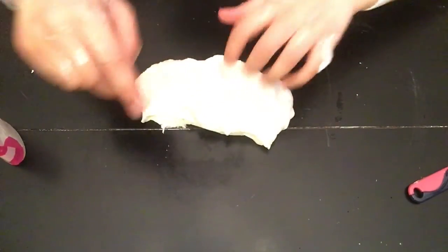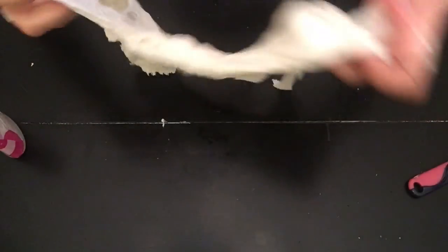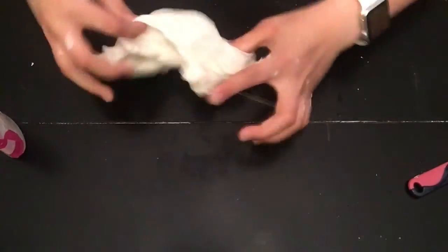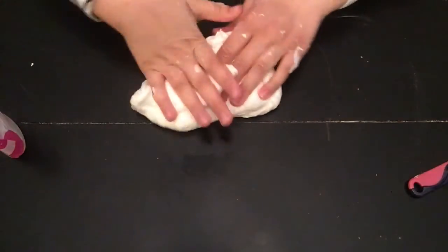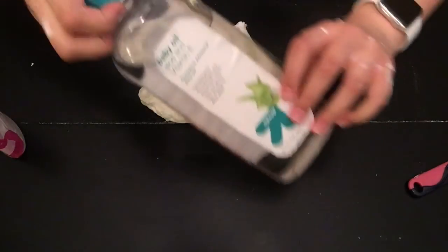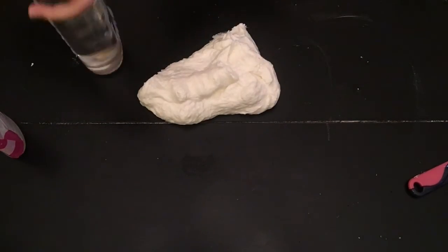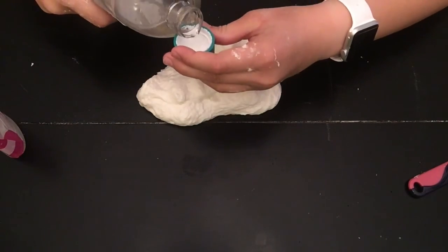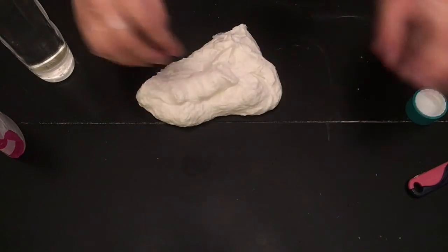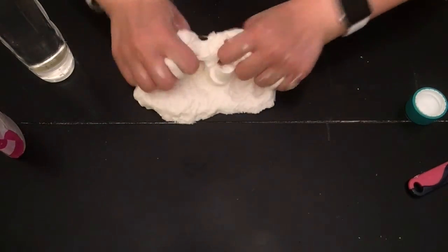If you want your slime to be a little more smoother, you can add some baby oil. I just found this baby oil at Target; you can probably find it anywhere. I'm just putting a little in and then mixing it together.